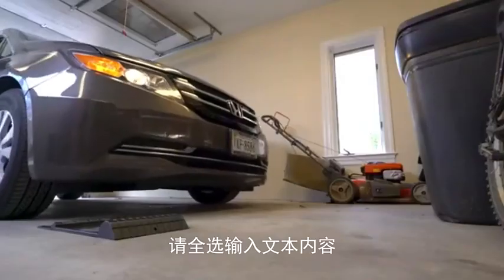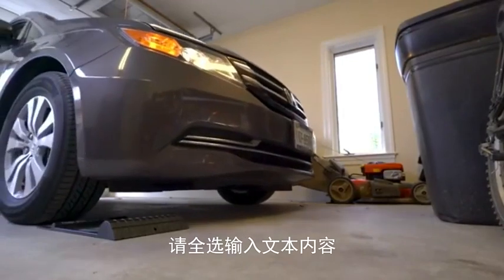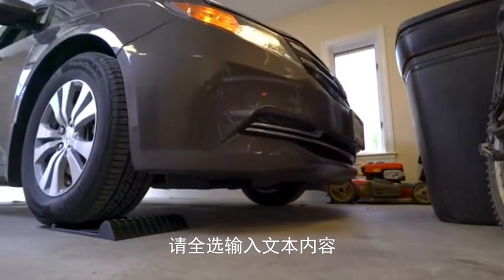Use the Park Right parking mat to get the most out of your garage while protecting your car and belongings from parking mishaps.